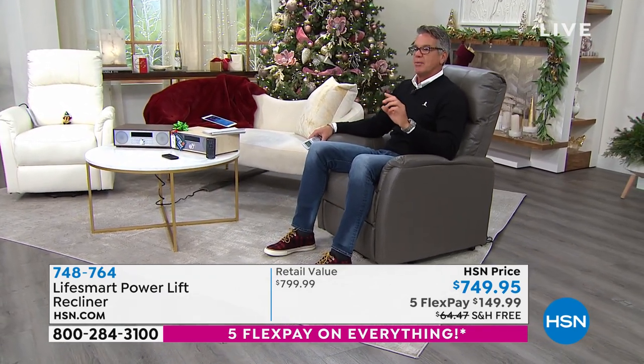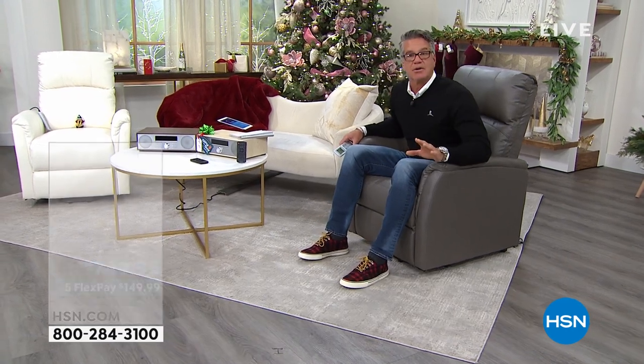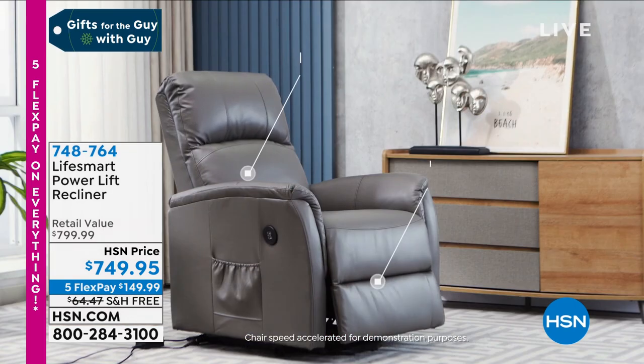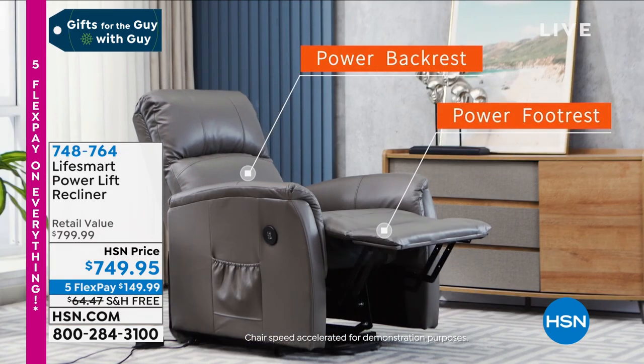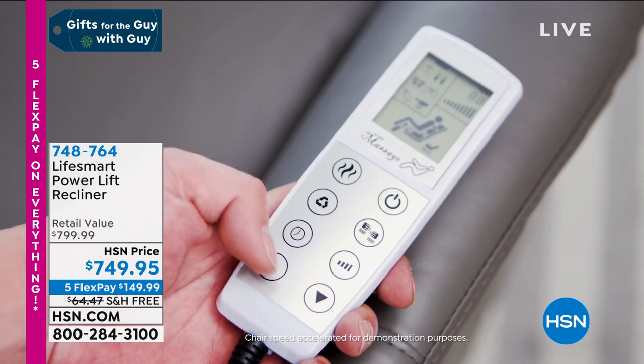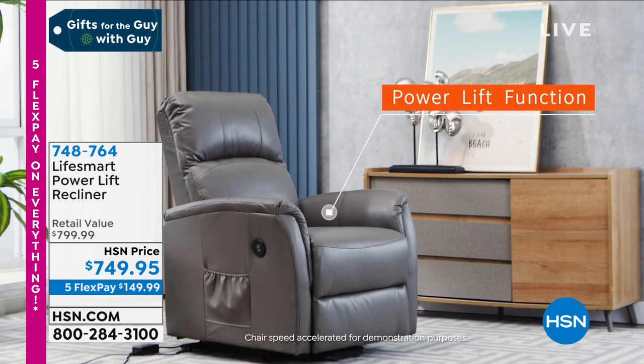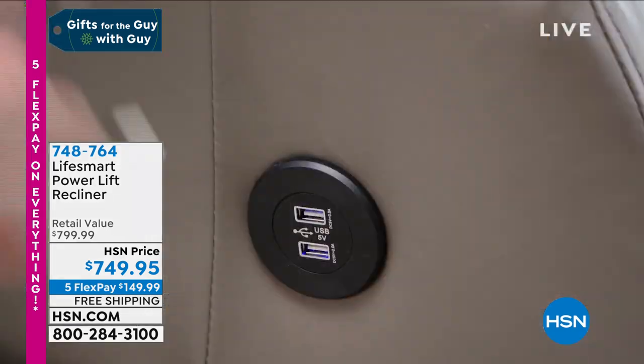You could be 35 or 20 years old and need this. My son broke his ankle — this would have been great to help him get up. Remember, it's free shipping and handling, delivered right to your door, easy to put together. With 18-month VIP financing, you'll spread the payments out to $41.66 per month.